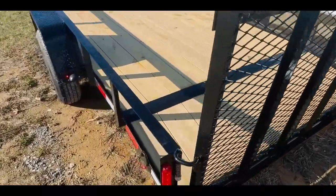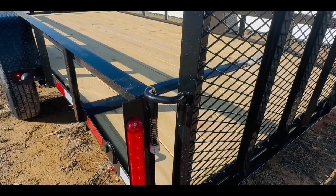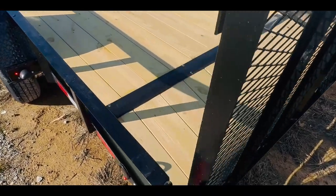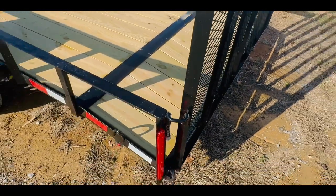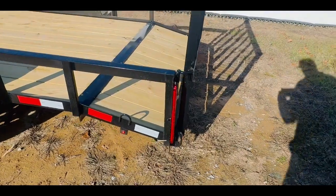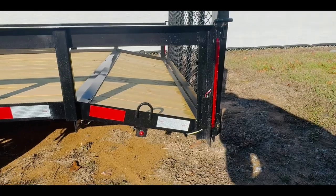All of our trailers come standard with this easy pull latch — super simple design and very durable. This trailer will have a D-ring placed in each corner of the trailer, making a total of four.